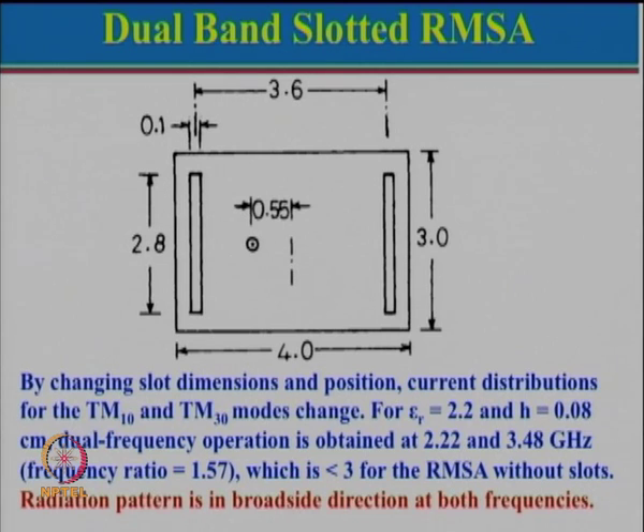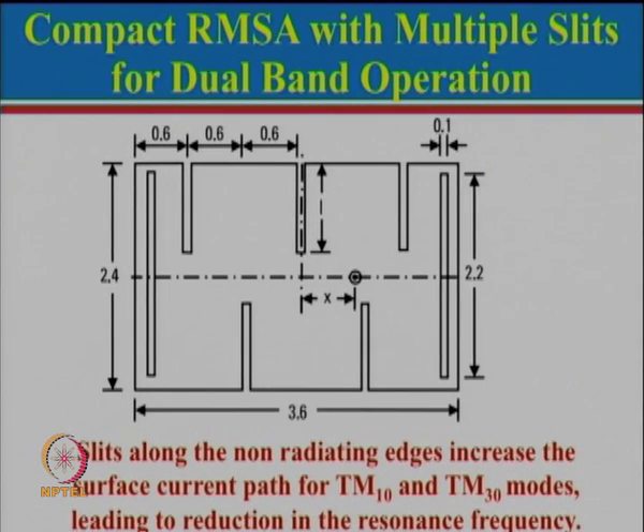This antenna can also be made compact. A somewhat similar configuration has a rectangular patch with two slots, but now multiple notches have been cut — three notches along one non-radiating edge and two notches on the other, giving about five notches total along the non-radiating edges. The current path has changed: instead of going straight, it goes up, comes down, goes up again in a meandering fashion, so the effective length has increased and correspondingly the resonance frequency reduces. The basic idea is to reduce the overall size of the antenna.